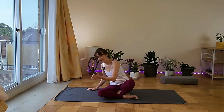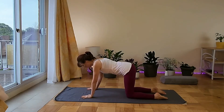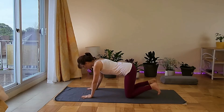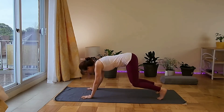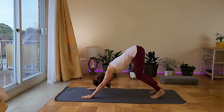We start on all fours as usual — table pose — knees hip distance apart, arms shoulder distance apart, neutral table pose. Then we put the balls of the feet on the mat and lift the tailbone until we get the knees bent for a first down dog of the day.